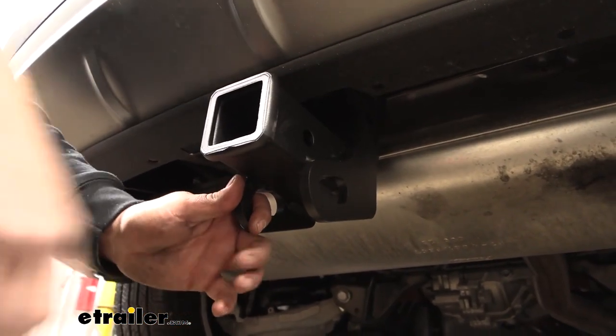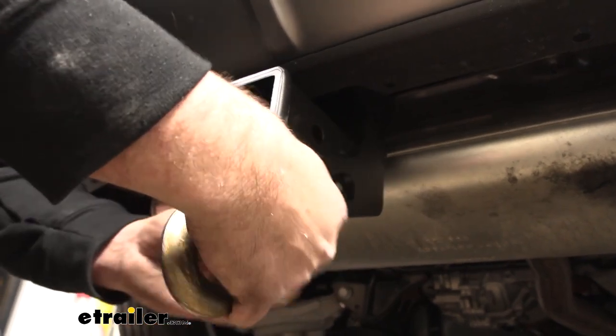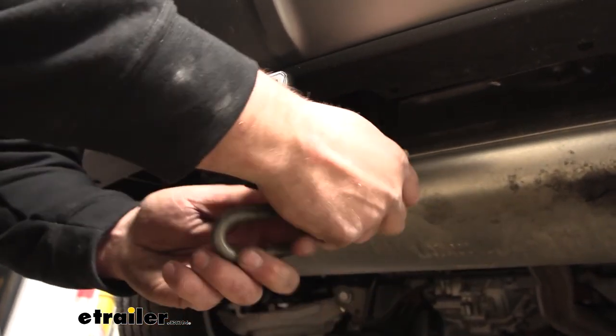When towing a trailer you're going to want to hook up your safety chains, and the loops here are nice and easy to get to with a standard S-hook or even a larger clevis style, which works pretty well here.